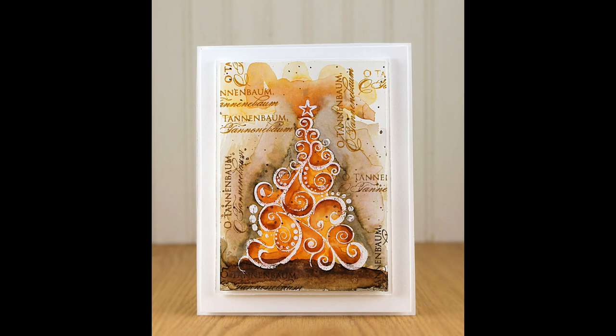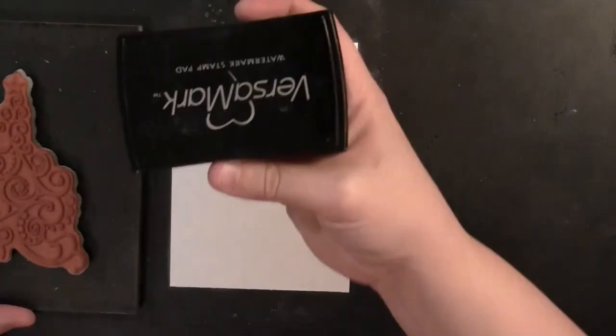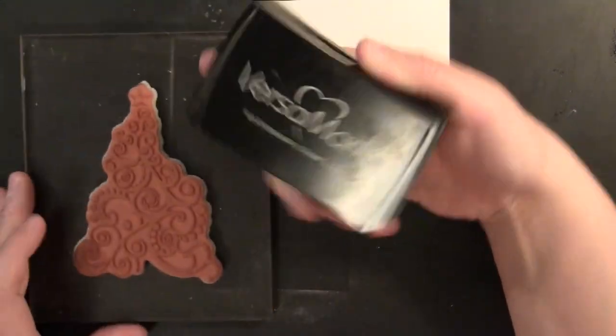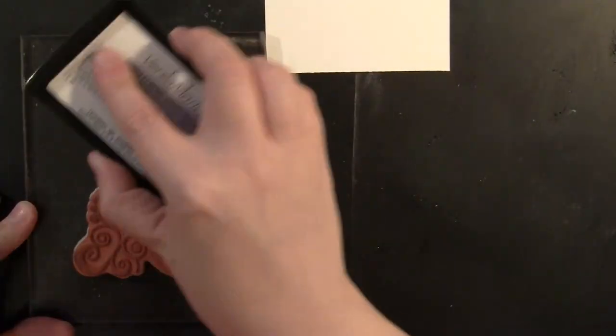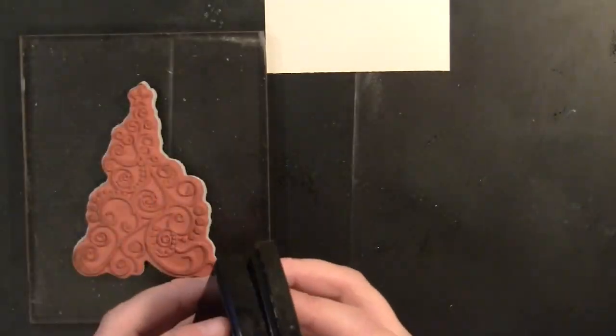Here's the third color combination, and I'll be sharing all the colors throughout the video and then in the supply list at the end. To start, I'm working on Canson 140-pound watercolor paper on the smooth side. I find that the distress markers blend a little bit easier on that smooth side.